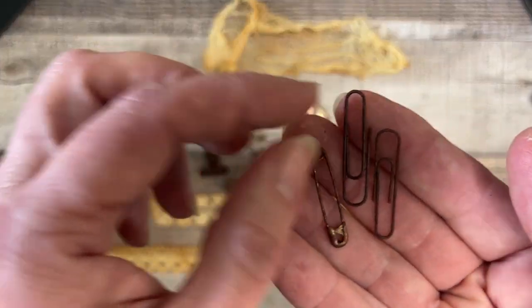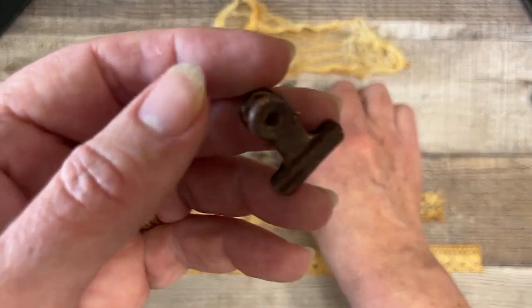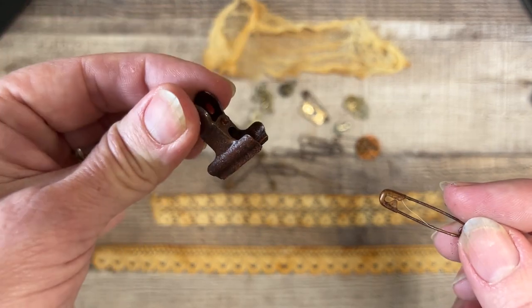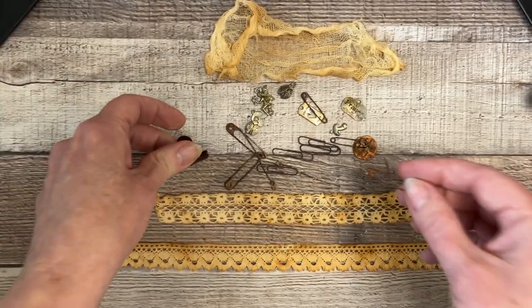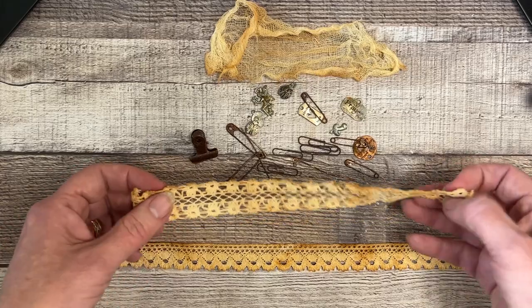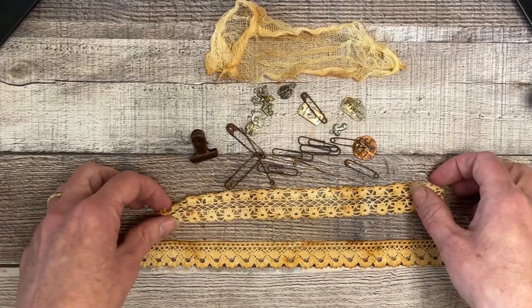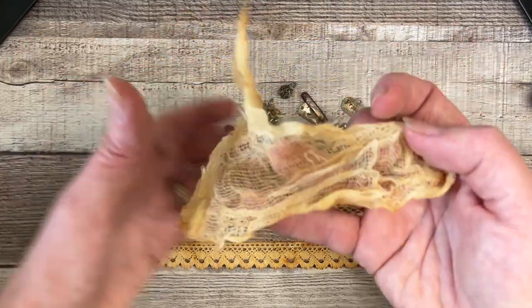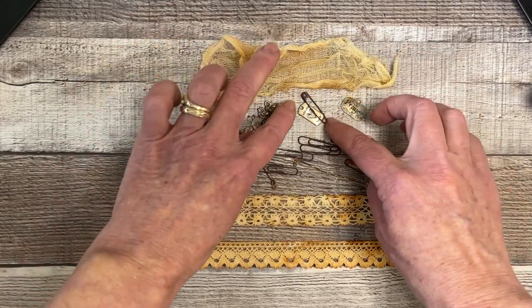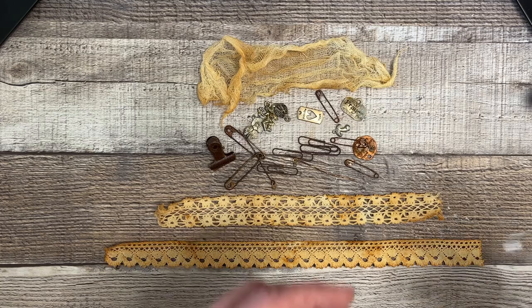This is straight-up rusty paper clips, safety pins, and these bull clips I think they're called. I went ahead and added white lace because I love grungy-looking lace, and of course my cheesecloth — let's try that.